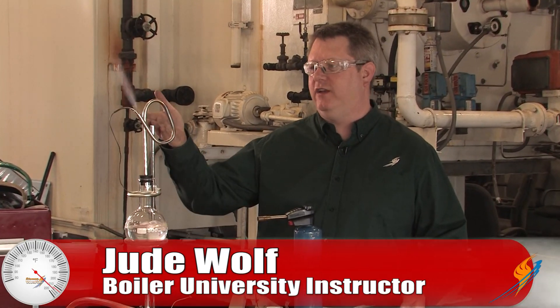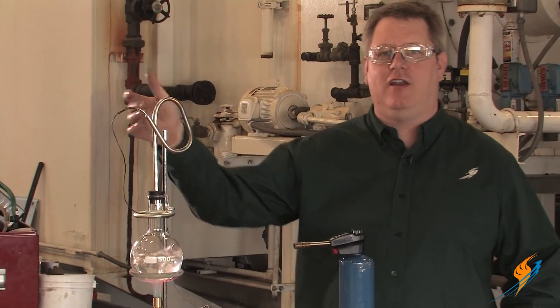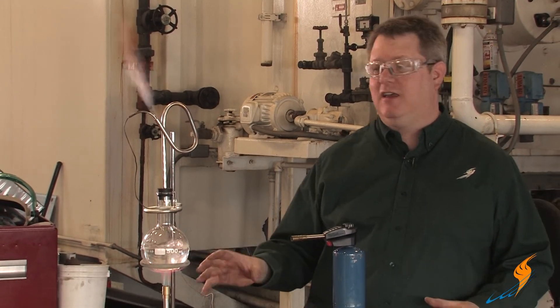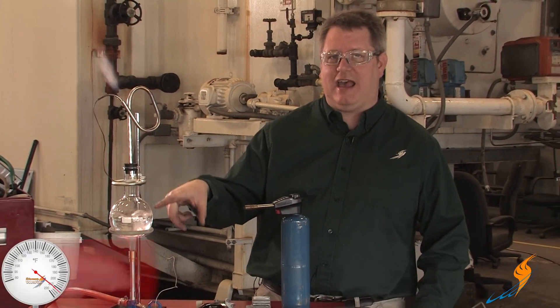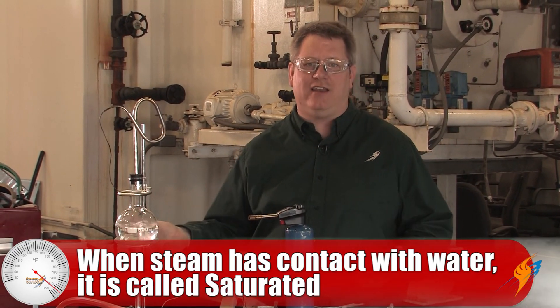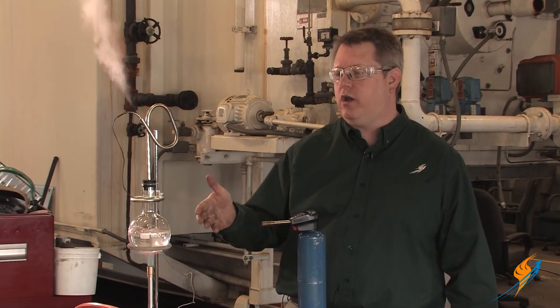Here we've got an example of a system generating saturated steam. We can see the steam is quite visible — we've got condensate droplets coming out, and basically that means we're at a saturated condition. Any time the steam is in contact with or has access to water, it's saturated, because any additional heat added to the steam or the water will simply evaporate more water.